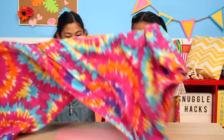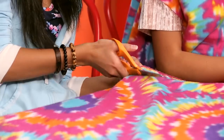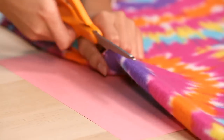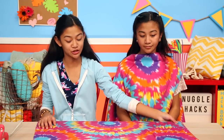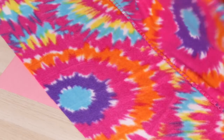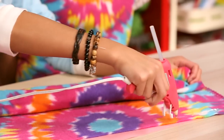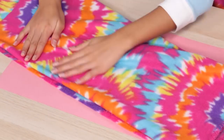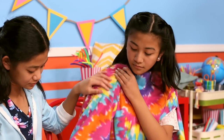Now we're going to make the sleeves. We have another blanket and we're going to cut it in half, then cut it in half again. Now we're going to glue the ends together to make a sleeve. You can adjust the size of your sleeve by folding it once before you glue it. Glue the ends together. Keep the glue side down and try it on. Do the same for the other side. Make two two-inch cuts right here and right here.